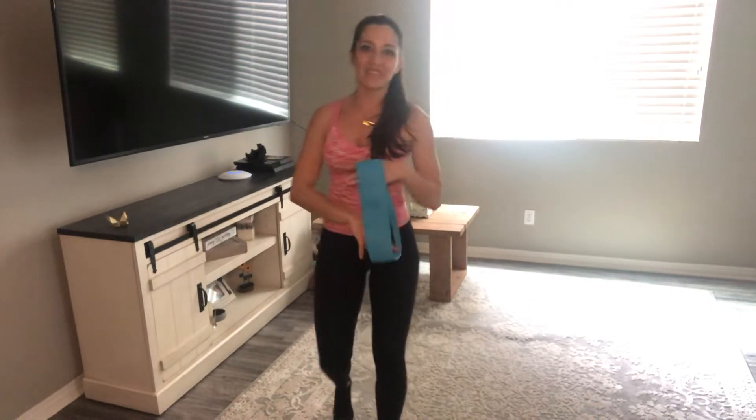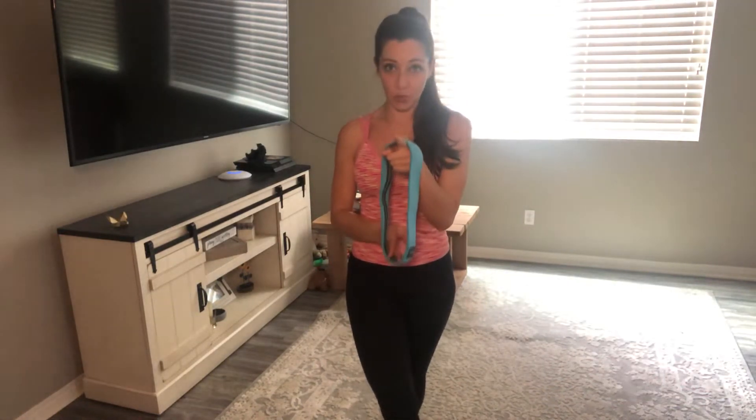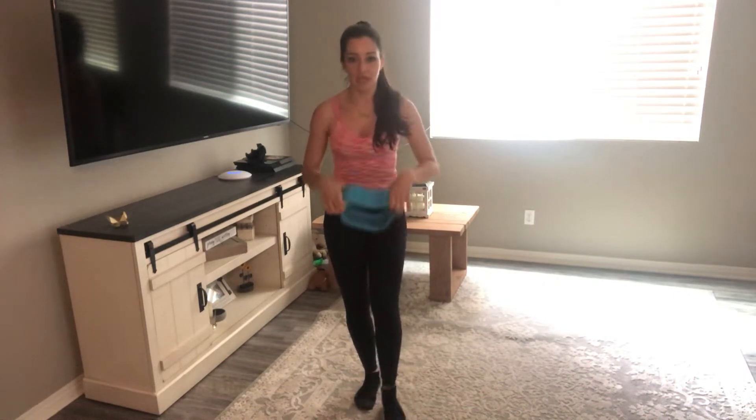Hey guys, it's Sonia with AMP Fitness and I am here with your glute workout for Friday. Glutes is the name of the game for today. And because all of you requested, we will be using the band. But do not sweat — if you do not have bands, you can still do this workout. It's optional. But if you do have a band, it is required. So get your bands out. We're going to do a booty burner today using the bands.